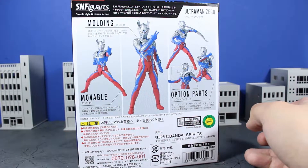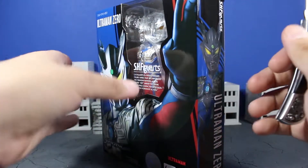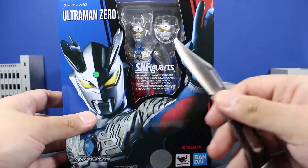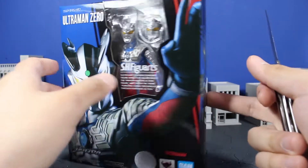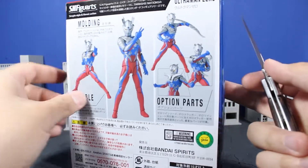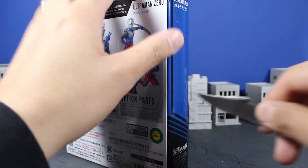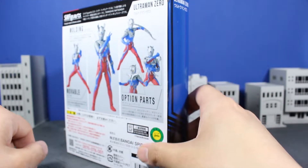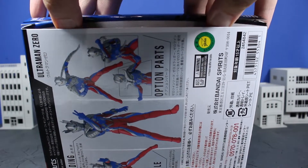It looks great and everything, but we're here to unbox this guy and that's exactly what we're going to do. Don't forget the window packaging on the front showing Ultraman Zero off. For those of you interested in seeing what he looks like — thank God this is not a Tamashii Web exclusive. This is a general release, which means that Bluefin shall be distributing this, hopefully in the States.